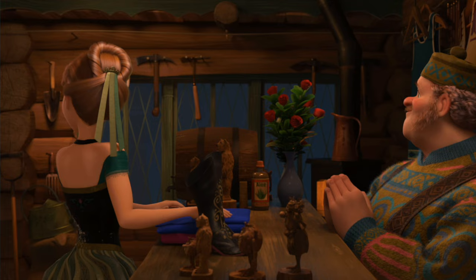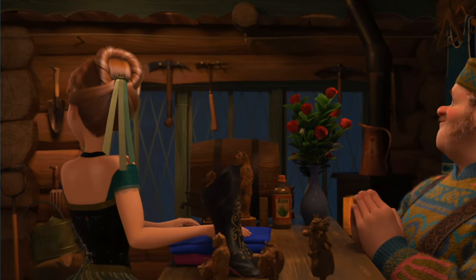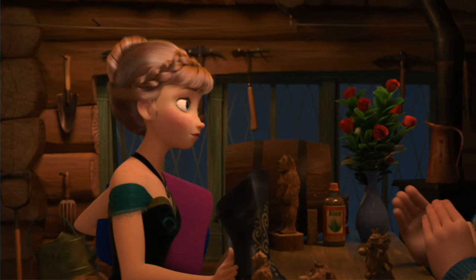Hey guys, it's Mindy from Cute Girls Hairstyles. Today I'm going to show you how to do a hairstyle that's inspired by Anna's hair from Frozen when she's at the coronation part of the movie. I do have a cold, so sorry about the froggy throat today.